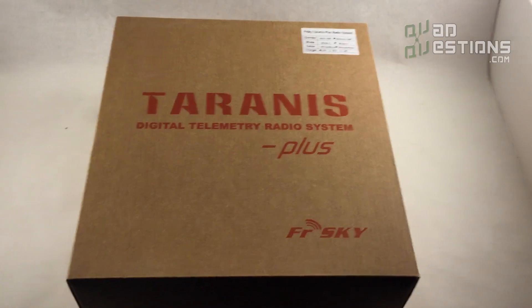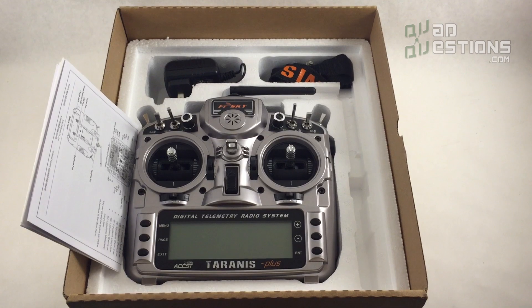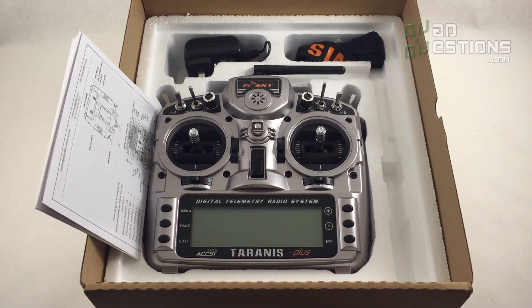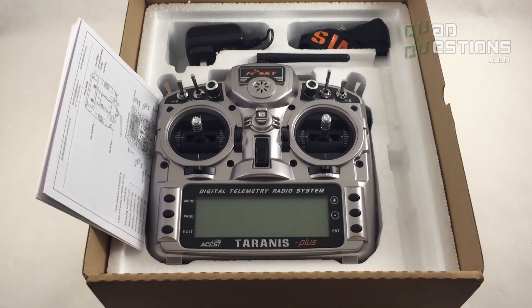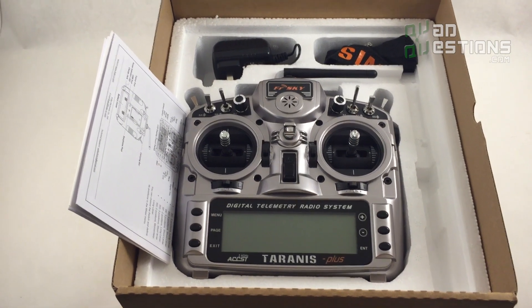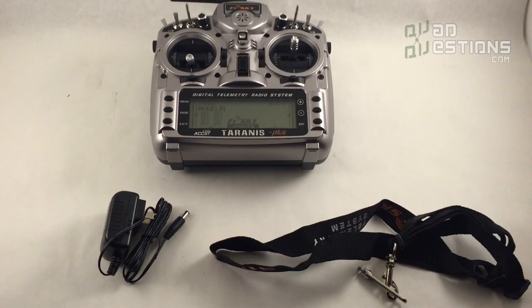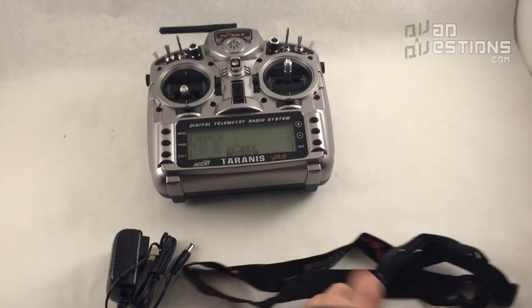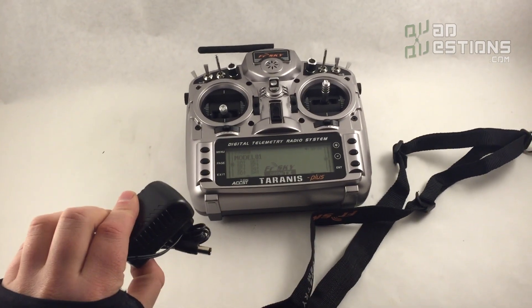If you order it without the aluminum case, you get the radio in a cardboard box. Here's the cardboard box for reference. You get the same items: the radio, the charger, the rechargeable battery, the lanyard for your neck, and the instruction manual — you just don't get the fancy aluminum box if you don't opt for it.